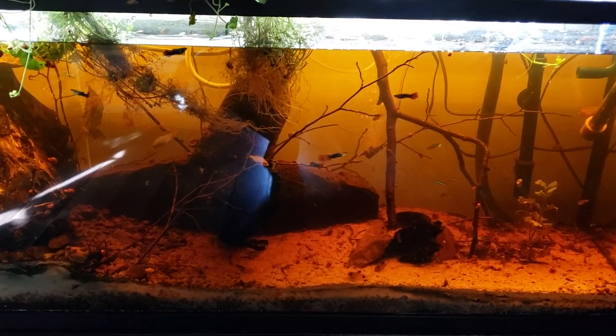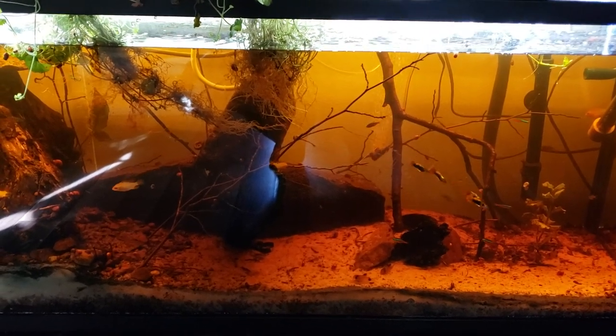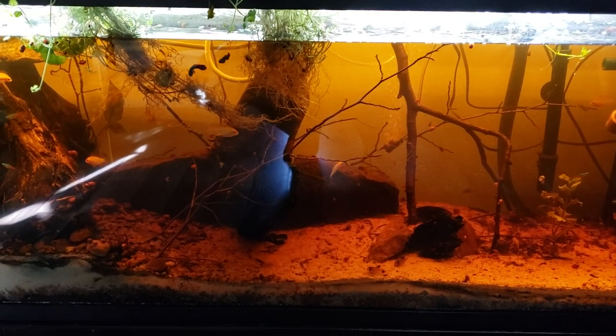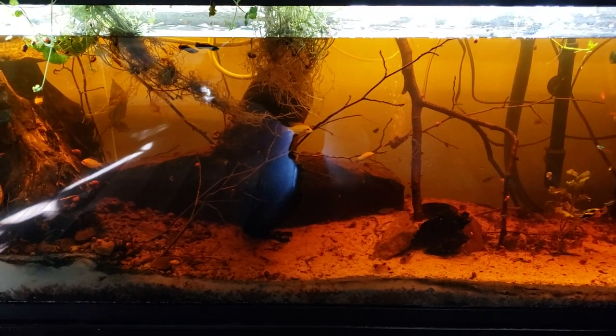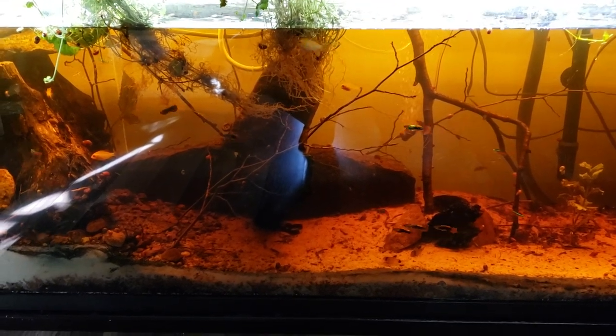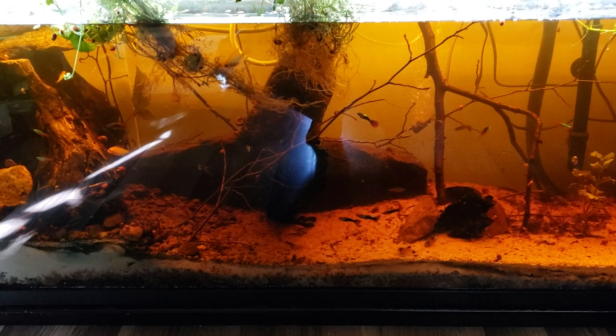Hey, what's up guys? It's Saturday and today we're in the Rockpile Tanks fish room. Apologize about not doing the video yesterday — just got real busy, went shopping, and had a long week, so by the time I got home, I was sleeping. But we're doing a video today.